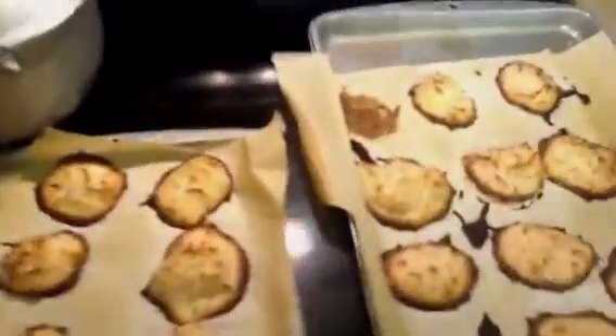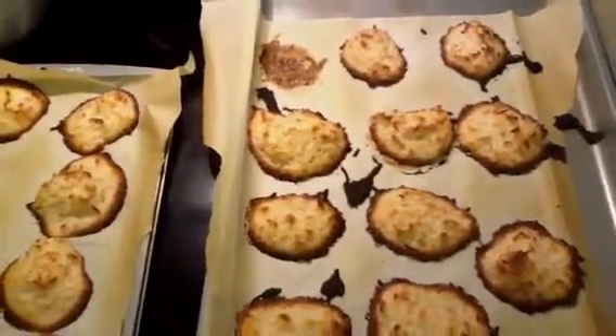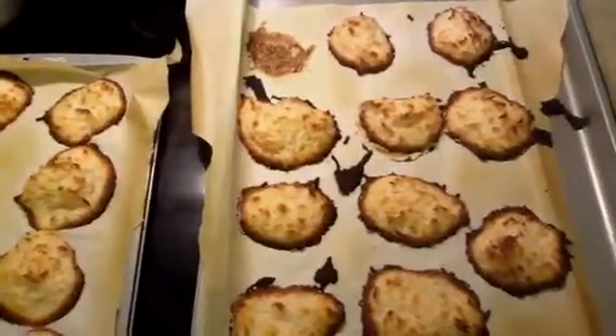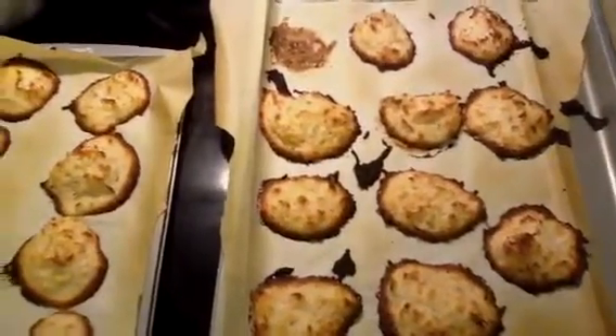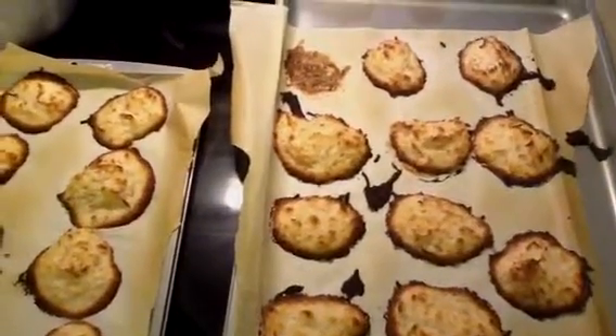Another change I would make — the one that I tasted was very sweet. Not too sweet; as long as you're just eating them as a snack and not eating like four or five of them, it's probably okay. But I would reduce the sugar.